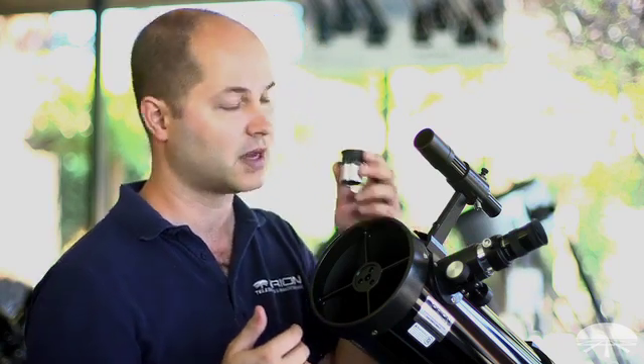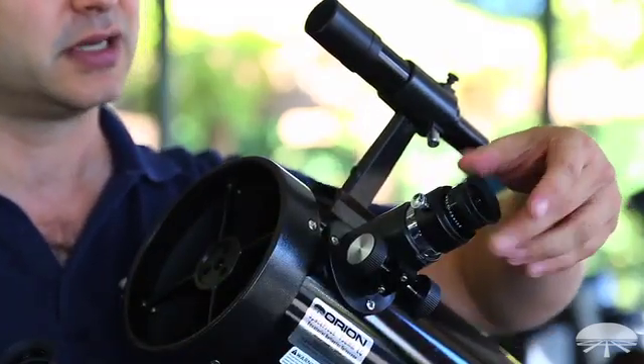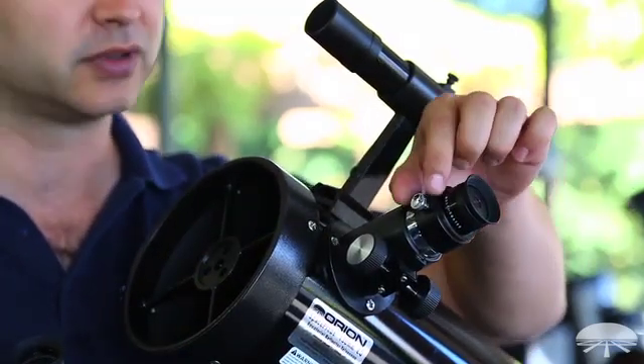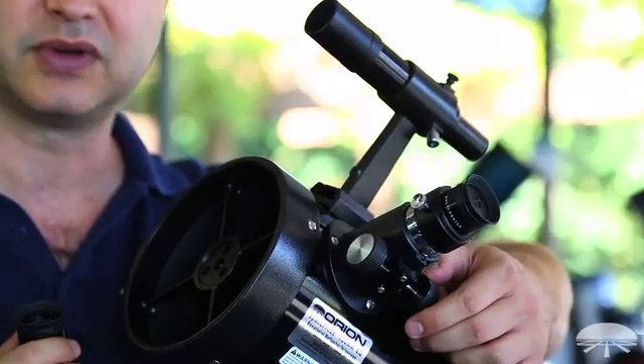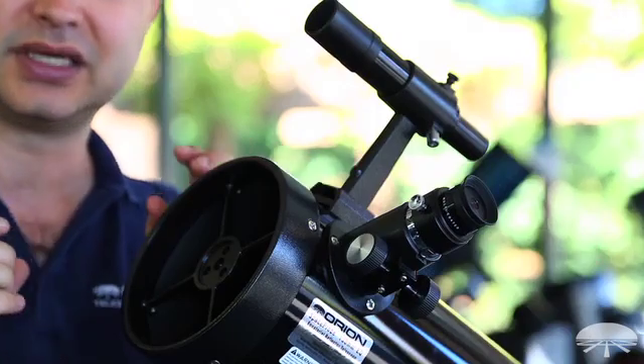So now it's time for the high magnification — the 10. Loosen it up, swap eyepieces, slide it in. Make sure you tighten it back down so it doesn't fall out. You'll probably have to refocus just a little bit to get the sharpest possible image. And now, as long as the planet was centered in the low-power eyepiece, it should be in the field of view of your high-power eyepiece.